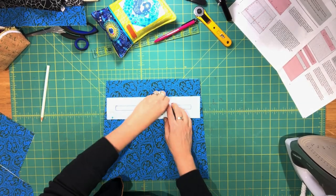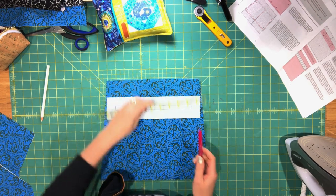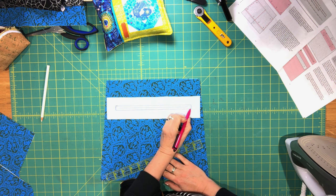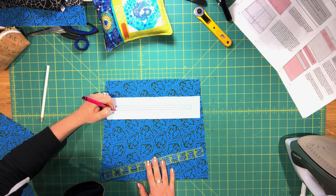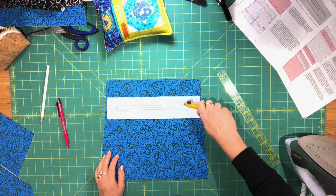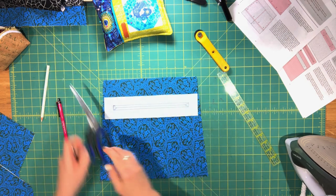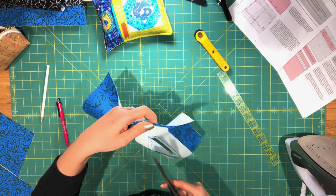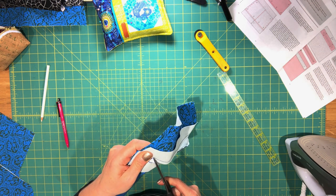Once sewn along the rectangle lines, take out the pins. Cut an opening in the middle of the rectangle: draw a horizontal line across the center stopping about half an inch from each end, then draw diagonal lines from that center line to each of the four corners. Cut the center line first, then use very sharp scissors to cut the diagonal lines, cutting as close as possible to the corners without cutting the stitching.